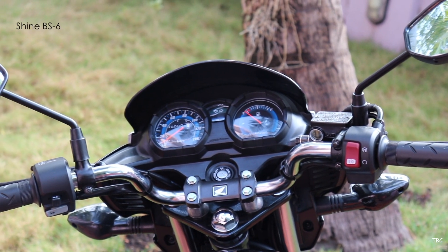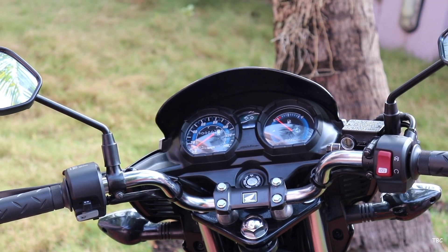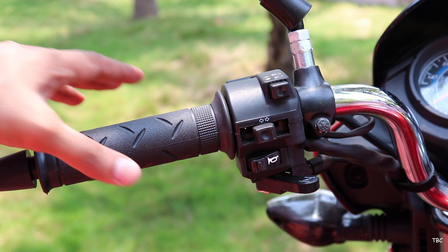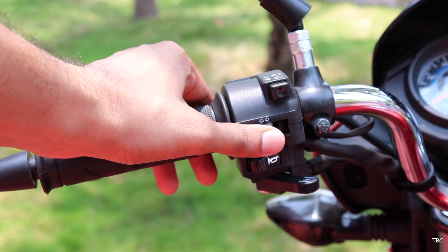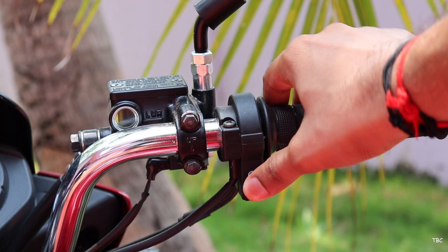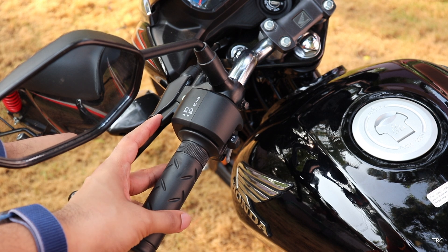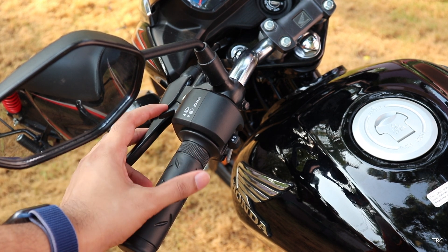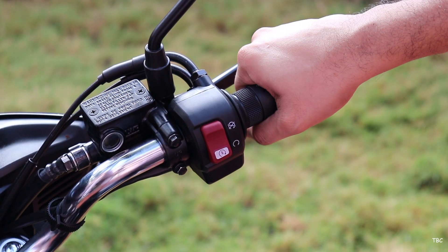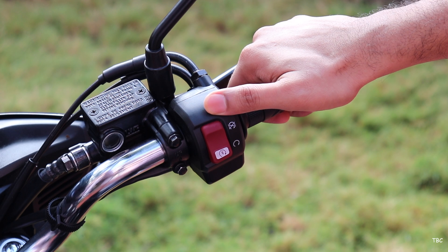For the handlebar, it's the same U-shaped chrome handlebar in both versions, but changes have happened with the switch controls. In the BS4 version, you get the dim-bright switch along with the pass light, indicator toggle, and horn on the left side, and just the self-start switch on the right. With the BS6 version, the left-side controls are the same but in a new pattern where dim-bright and pass light is a single switch. On the right side, instead of just a self-start switch, you get a combined self-start and engine kill switch as a single unit.